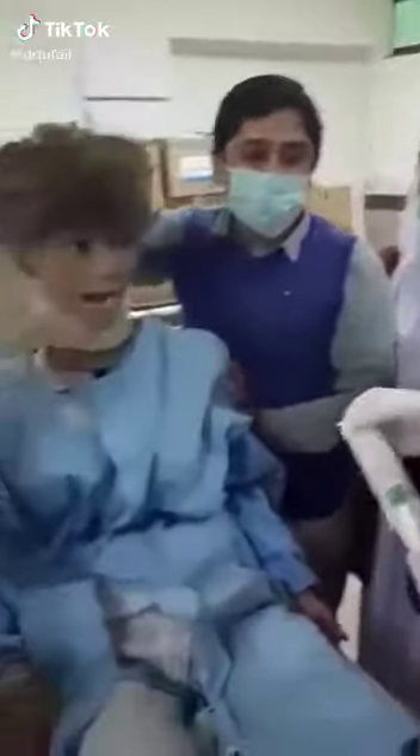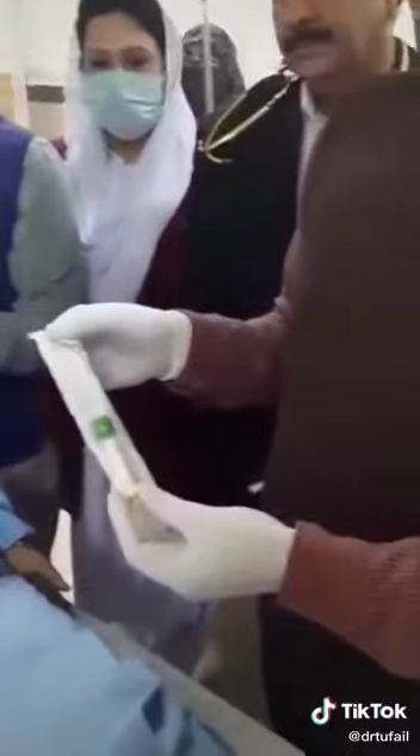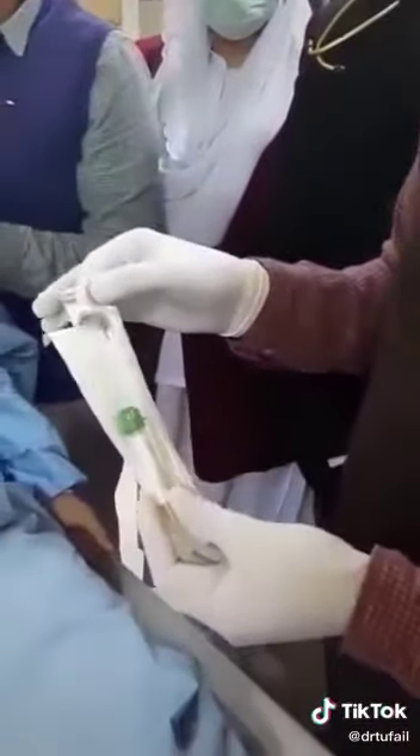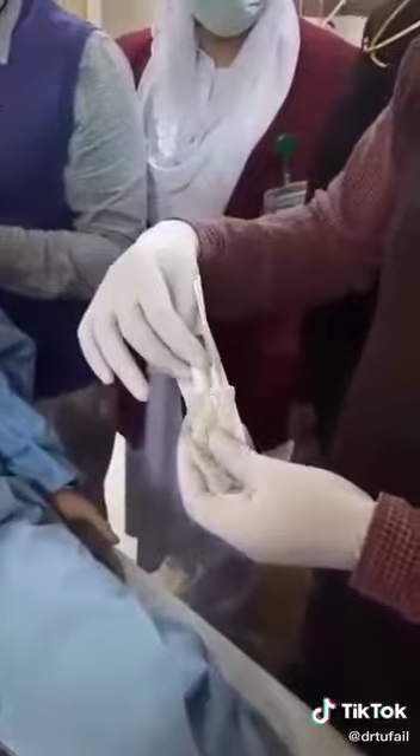Let's start. This is a specialized kit for the collection of samples for a suspected corona patient. This VTM contains a vial that is later to be used for the transport of two of the swabs in this kit.